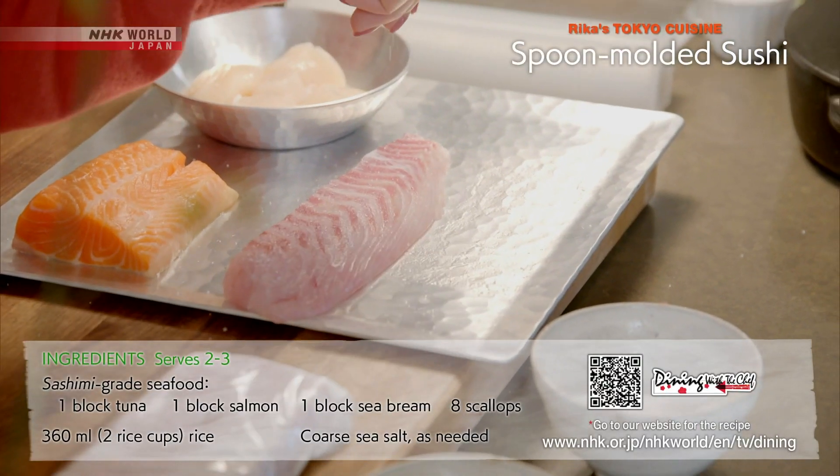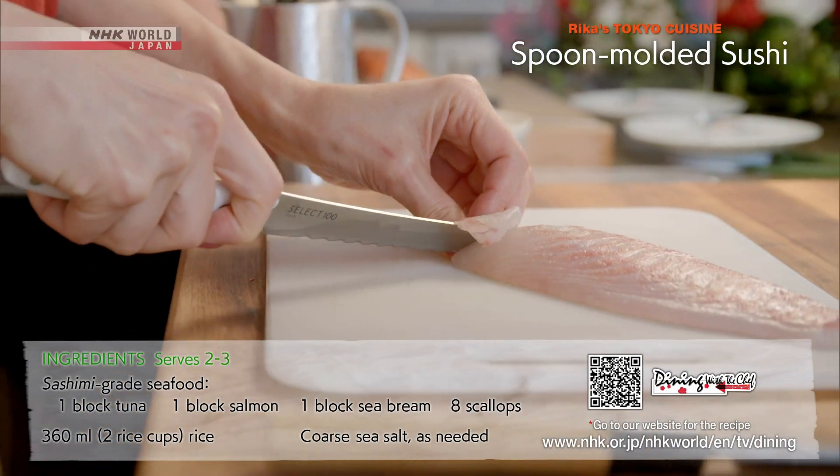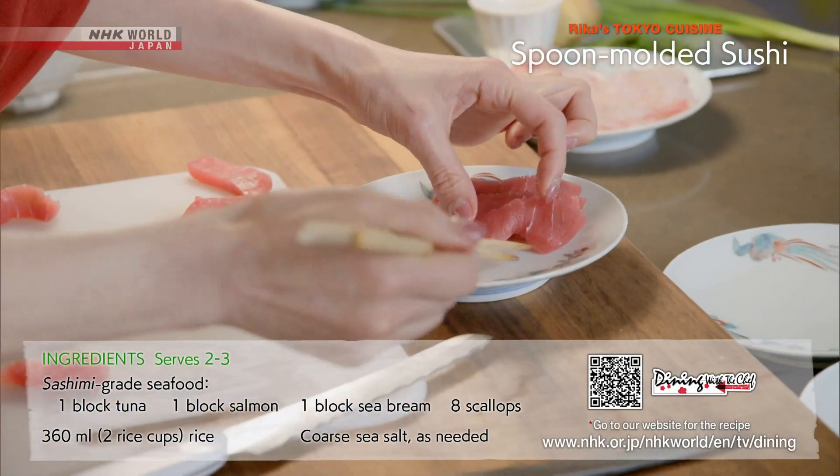Sprinkle the fish with salt to firm up and draw out the excess moisture. Use a knife with a sharp single beveled edge and slice the fish in one single stroke, drawing the knife towards you so as not to ruin the texture.